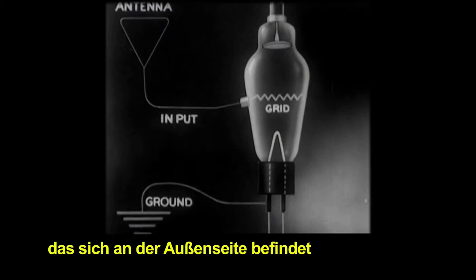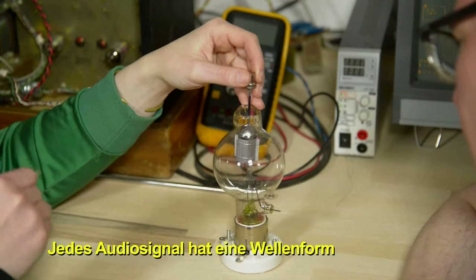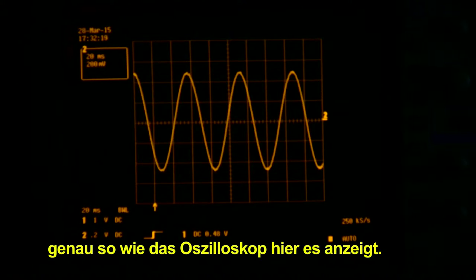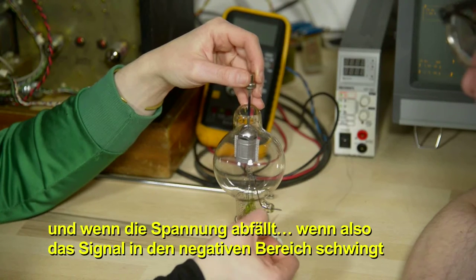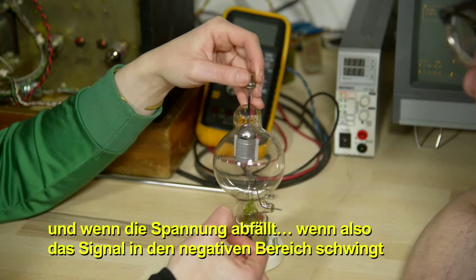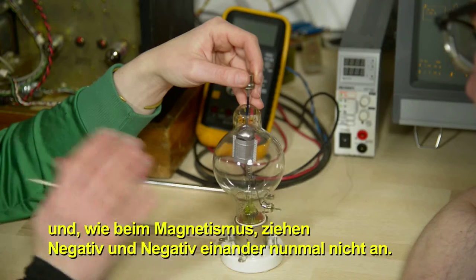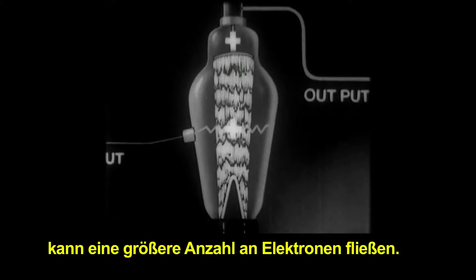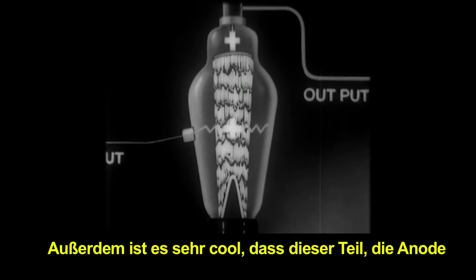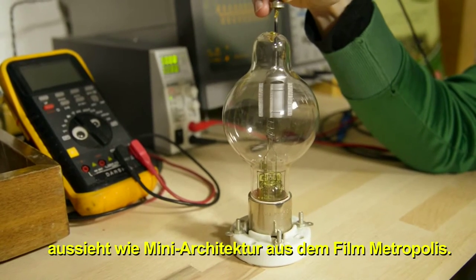The control grid has an element to which we can apply an audio signal. Any audio signal is a wave shape — just like we see on the oscilloscope — swinging from positive to negative. When the signal swings more negative, more electrons are blocked from reaching the anode, because two negatives repel each other like magnets. When the signal is more positive, more electrons are allowed to flow through. And interestingly, the anode here actually looks like miniature architecture from the movie Metropolis.